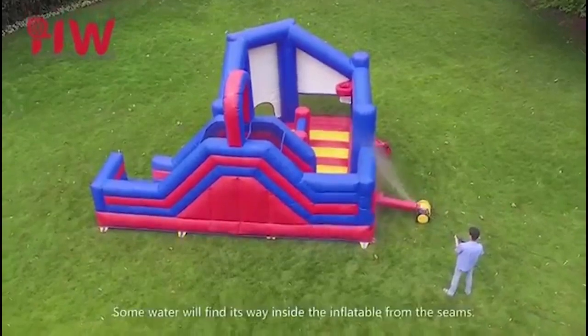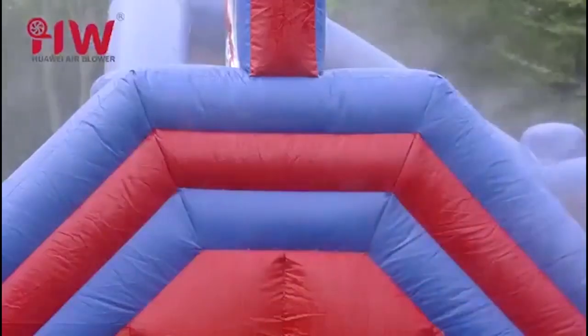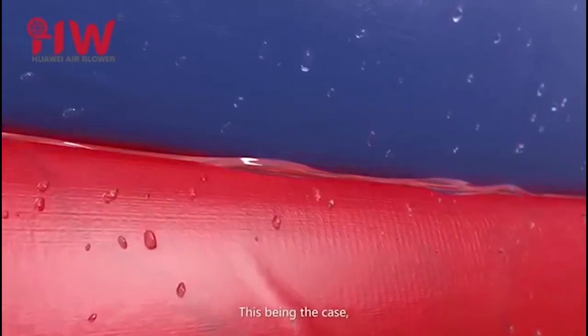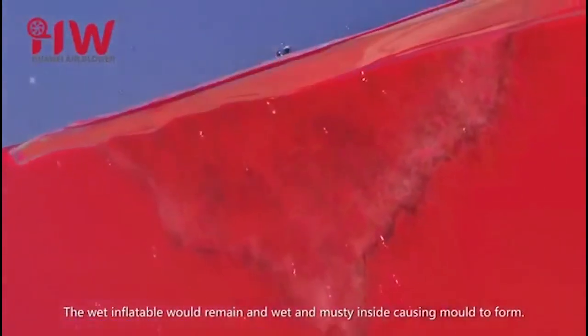When raining or cleaning, some water will find its way inside the inflatable from the seams. This being the case, the wet inflatable would remain wet and musty inside, causing mold to form.